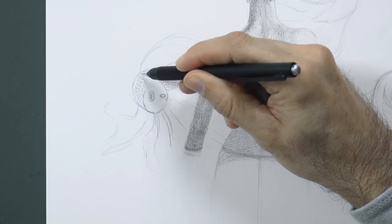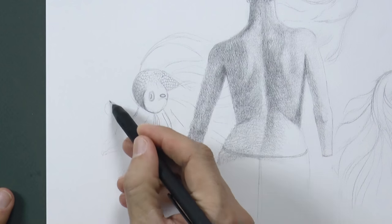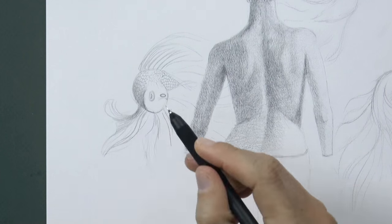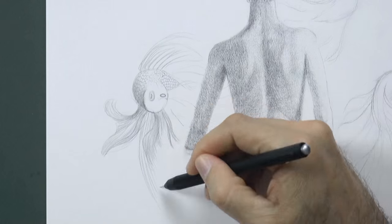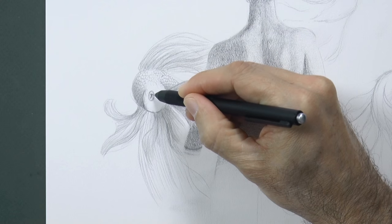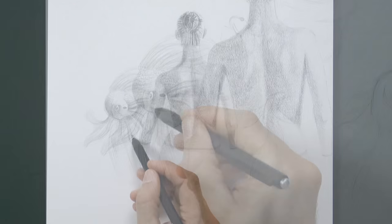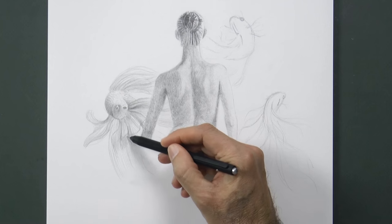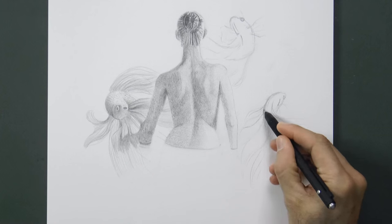3DTotal will ship the sculpture from England all the way to the winner's home. We draw the scales to the fish and shade the fins. Of course they should have parts that are more light and parts that are in shadow to achieve the effect that they are waving. We do the eye and then continue with other fins. Even some of the flippers may be in front of some other ones.